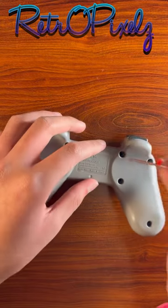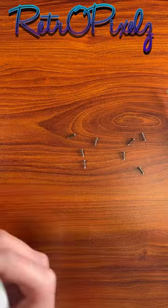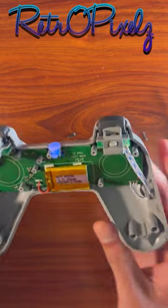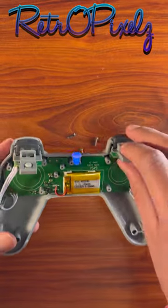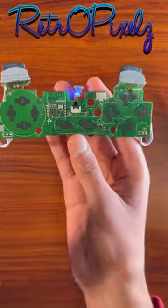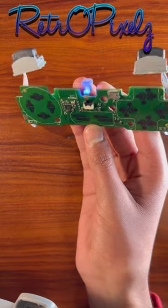Now let's take a look inside. If I take this off, you can see that it really accurately resembles what the original PCB looked like, which isn't really much. The front looks really identical to the original.